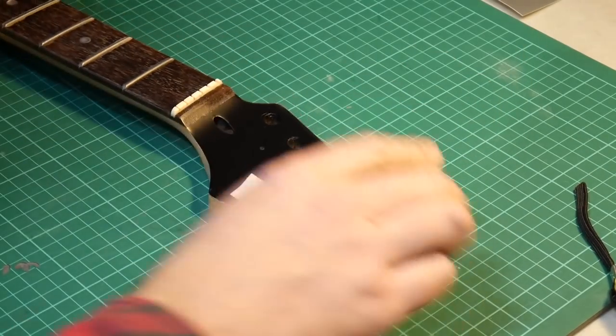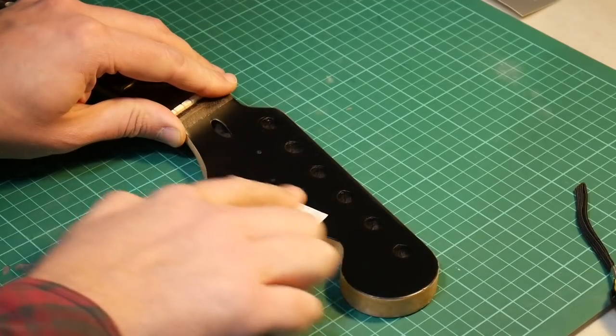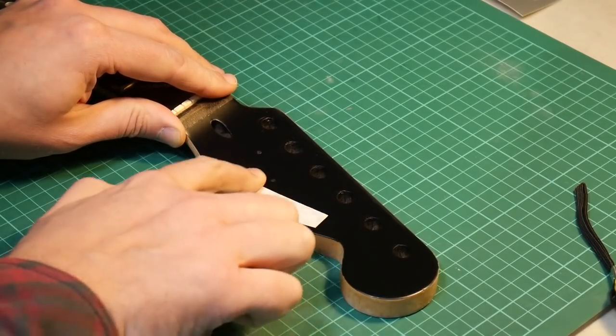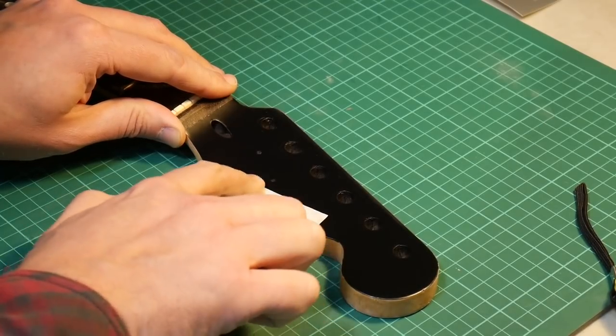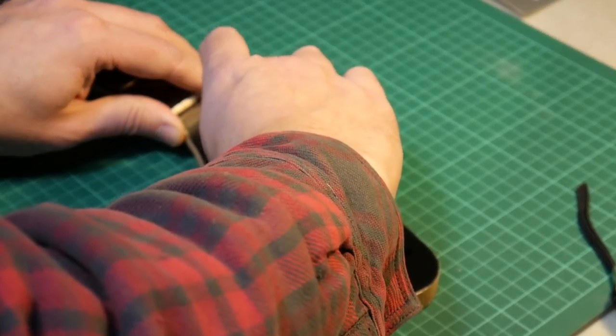It's pretty hard to see, so I guess I'll just have to wing it and hope for the best. Then you rub it on so the vinyl sticks to the headstock, and then peel the tape off — and hopefully it should leave the decal behind.